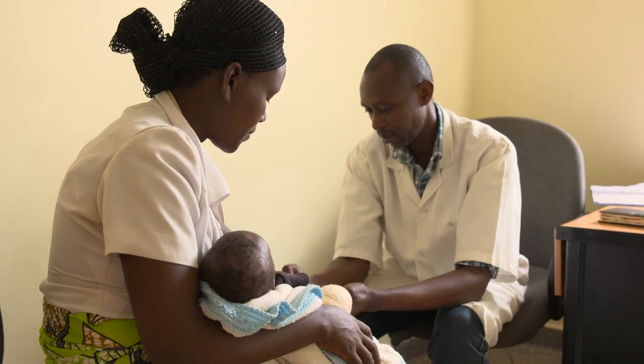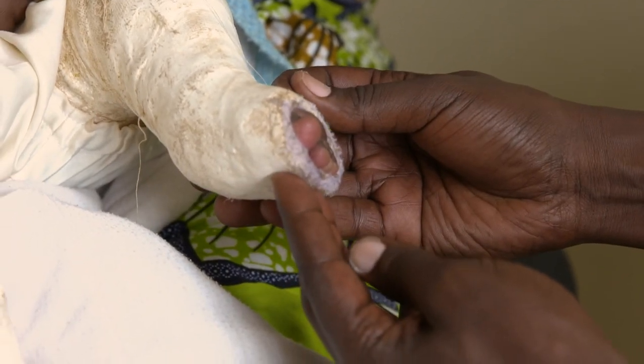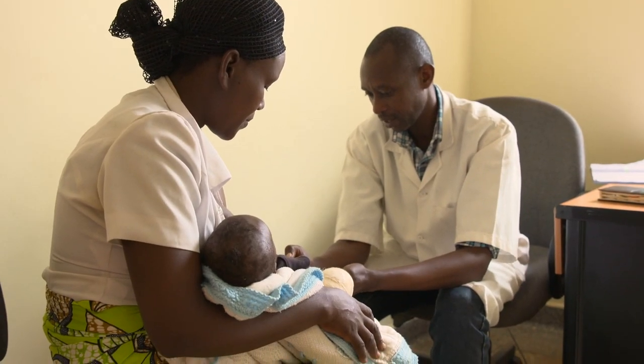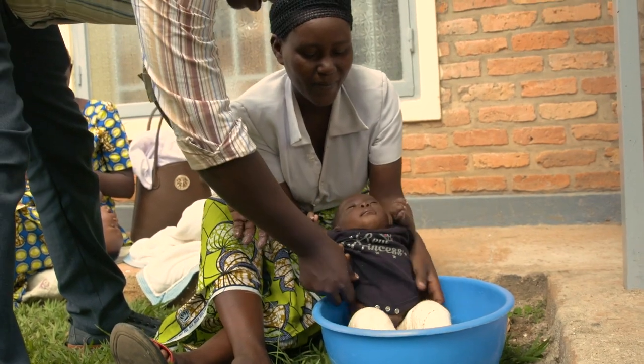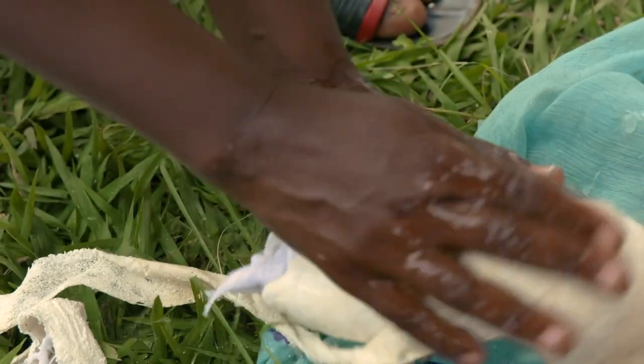Step 2: Inspect and remove the cast. Clinicians inspect and remove the child's cast, which is thoroughly checked for any obvious problems. There are a few different ways to remove the cast. In most clinics, the parent advisor and parents remove the cast using buckets of water.